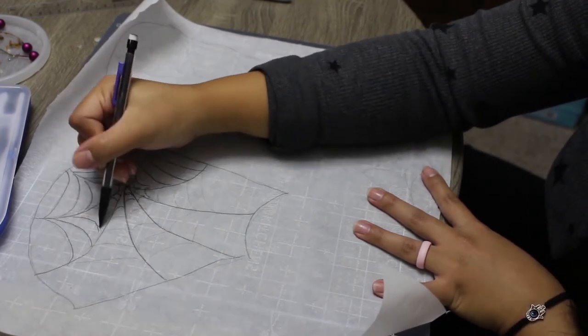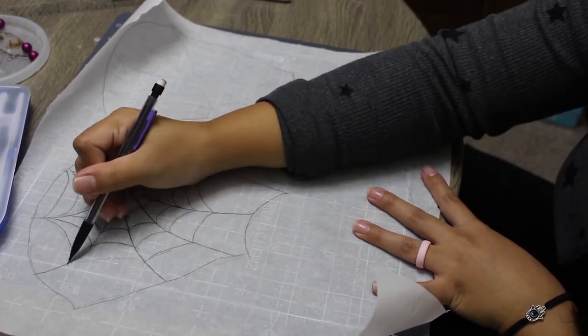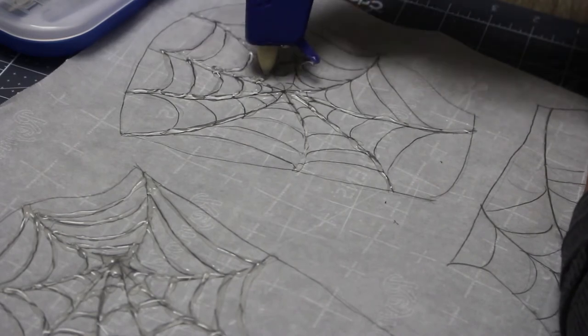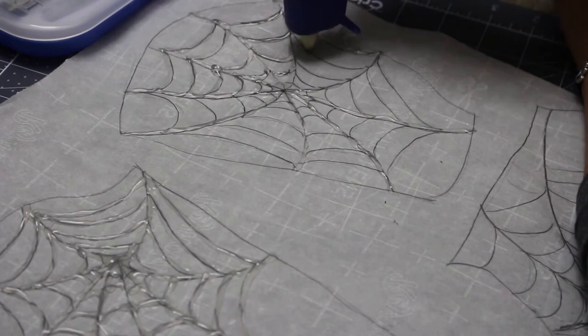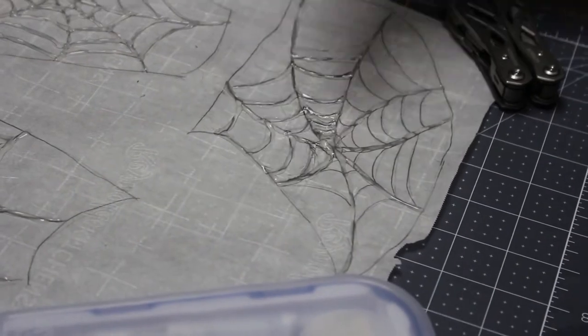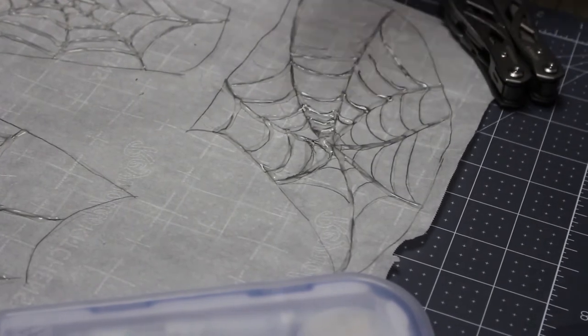To make my webs, I'm tracing out a template onto a sheet of non-stick baking paper, and I'm tracing three different kinds of webs just so I have some variety in shape and design for the collar. Once all the designs are sketched out, I'm using hot glue to go over the web designs. I was first toying with the idea of making webs out of wire, but discovered while researching DIY Halloween decorations that hot glue was easier to work with and gave me much more freedom to create my own shapes and styles.